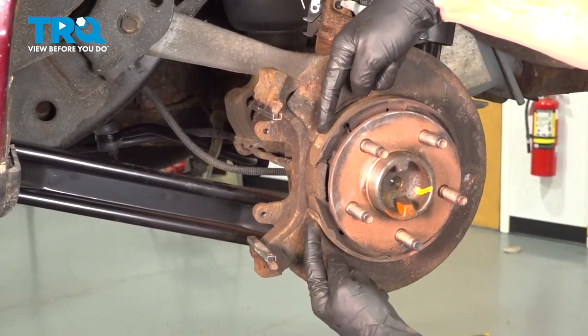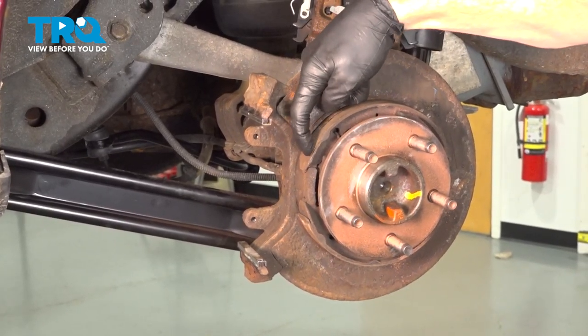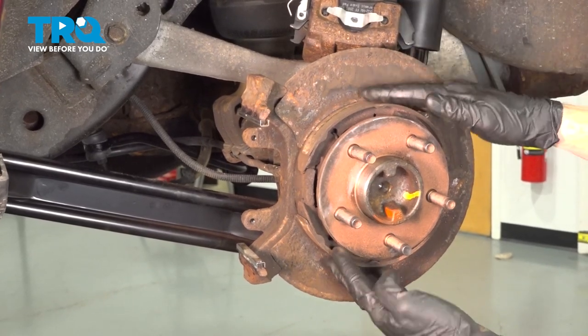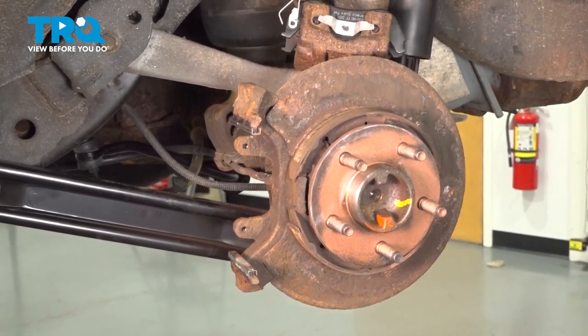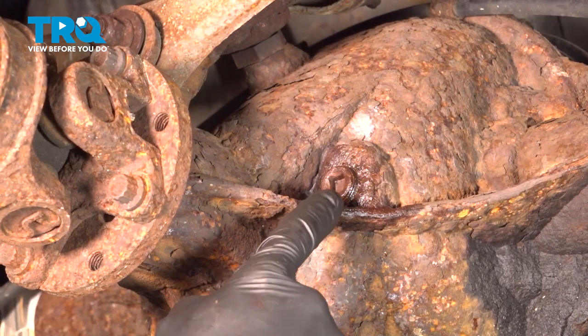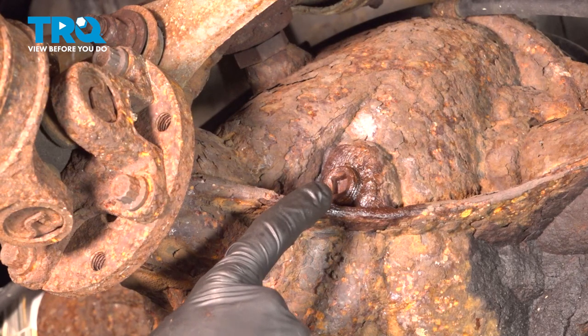Now at this point, you'd want to give the emergency brake shoes a quick inspection. As you can tell, ours are pretty worn. I'm going to be replacing these off camera. Now once you've given these an inspection, continue on underneath the rear of the vehicle at the rear differential cover. Before you remove your rear differential cover, you need to come along the driver's side forward aspect of the differential and remove the fill plug.